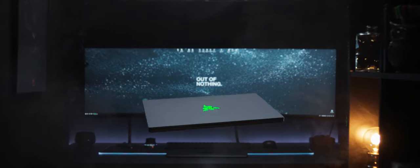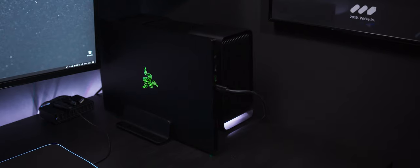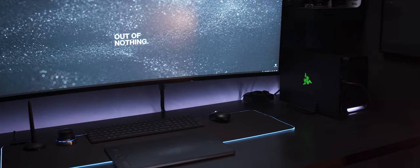LG were aware of my pickiness around color reproduction and the importance of a good monitor in your workflow, so they allowed me quite a lot of time with the monitor before making any conclusions — hence why you've seen this monitor in several of my previous videos. I spent almost three months with it.